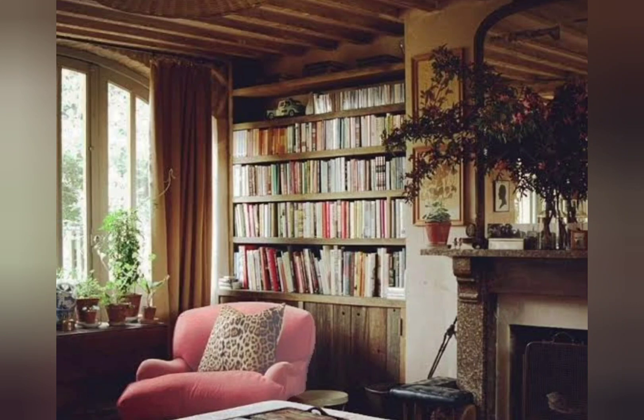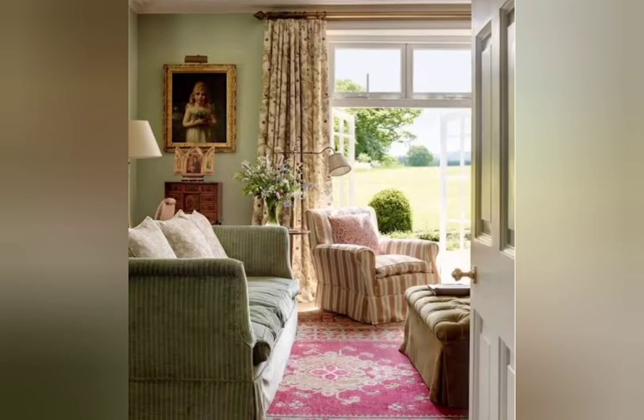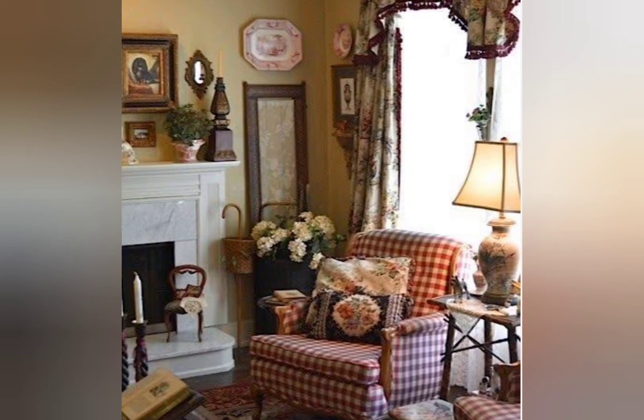One material commonly used in shabby chic is cotton and linen. In interior design, the most common is linen cloth with soft colors and flower patterns. This fabric material can be used to make table cloths, curtains, pillowcases, sofas, and other items.